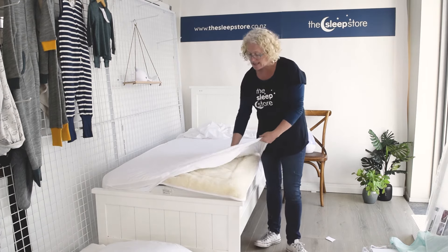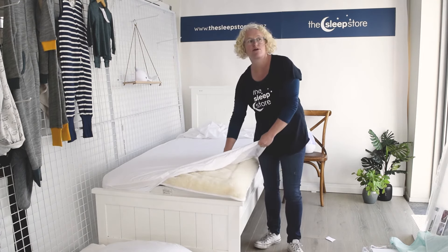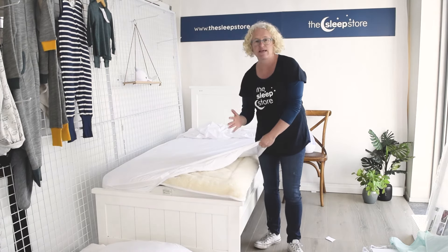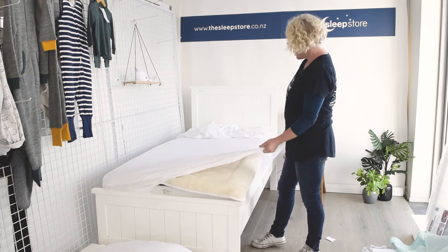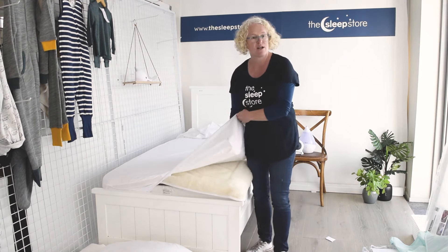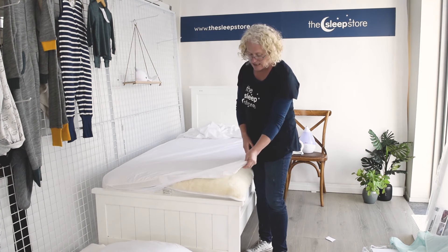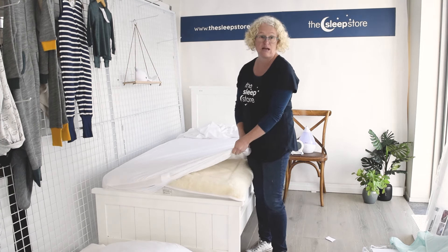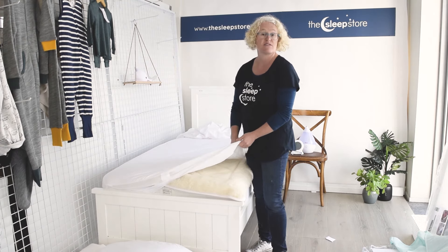They can just sleep straight on these because it's got a slight noise but it's not crinkly feeling — it's really smooth, just like a nice jersey sheet. We love this product. I love it at home with my own kids, and we sell hundreds and hundreds of these now because they're so easy and so nice for kids to sleep on.